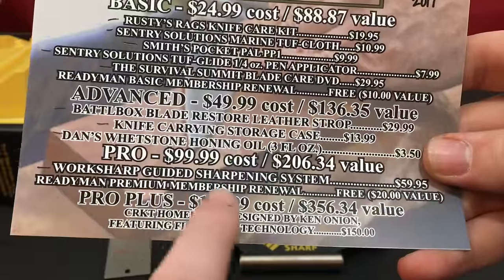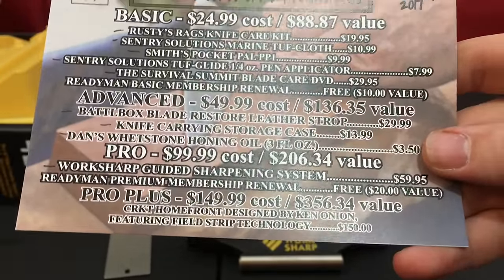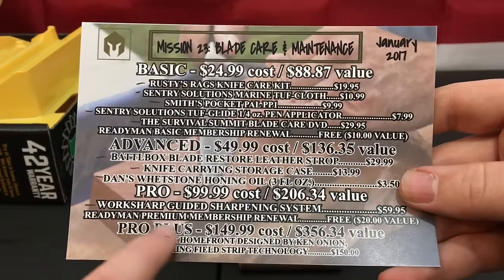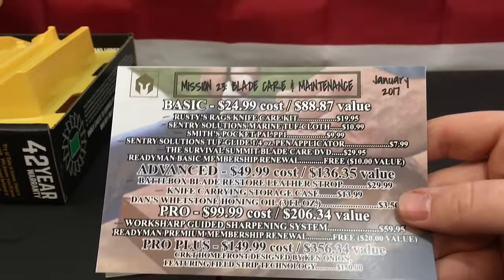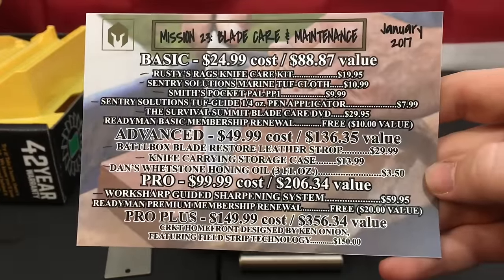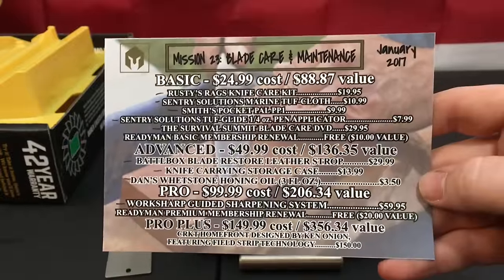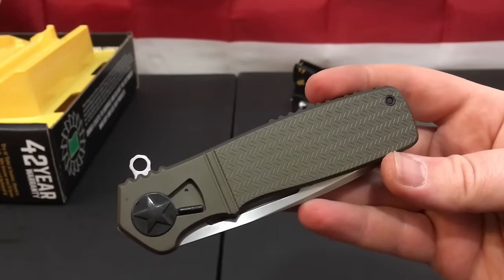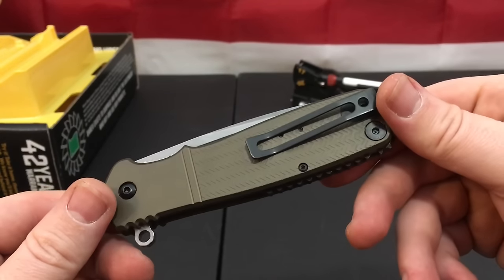Finally in the Pro Box, they included the Readyman Premium Membership Renewal. Again, I already have a BattleBox membership — I joined for the gear, not to get 17,000 different memberships to other subscriptions. Leave it as a coupon like they did with the Welcome Box. And this is the Homefront knife, which is pretty freaking sweet — I've actually been eyeballing this blade for a while and never picked it up.